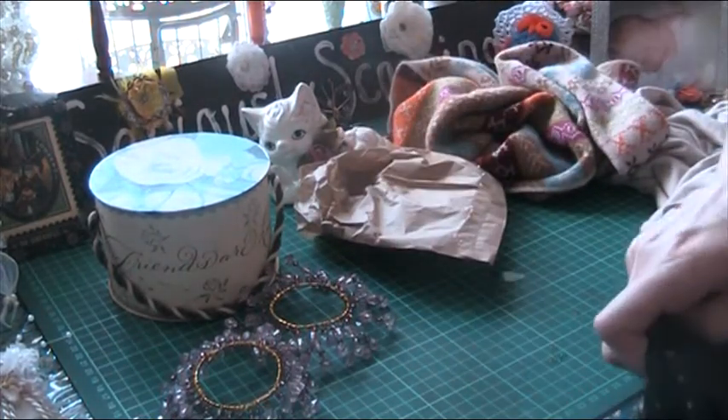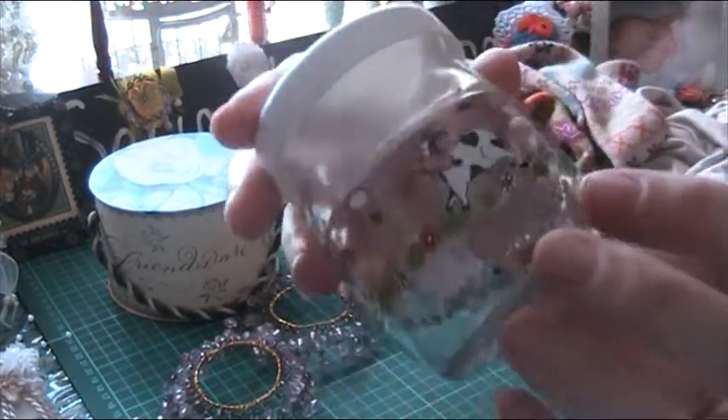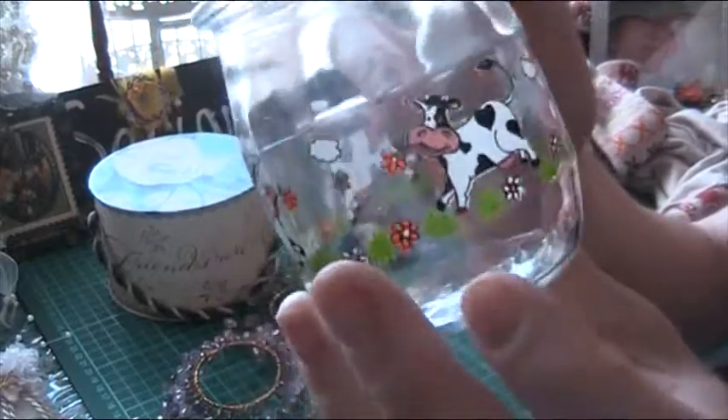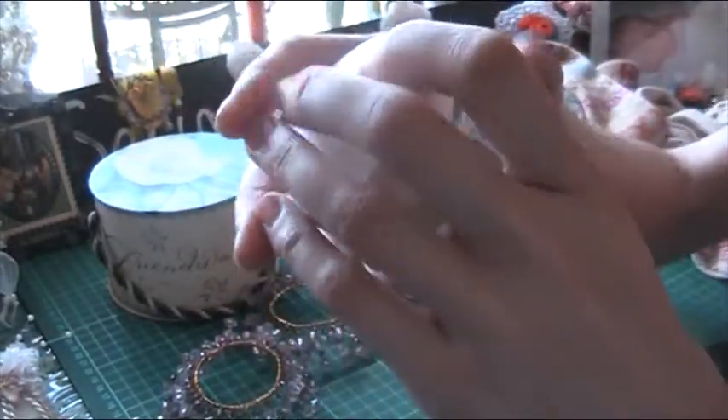Let's see what this is. Oh, I thought this would be cute — my daughter loves cows. I thought this would be good to put beads or things that you want to be able to see through. Beads would be good for that.